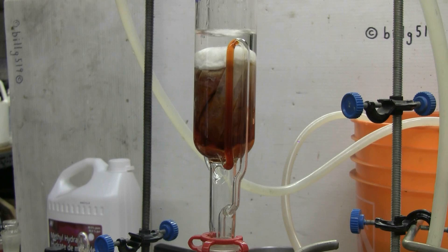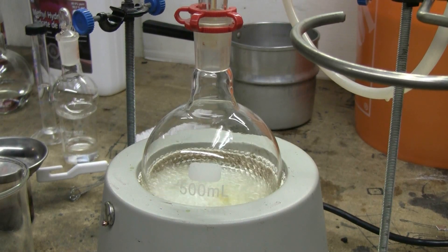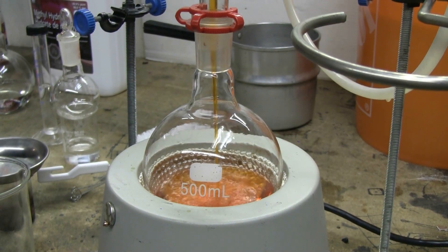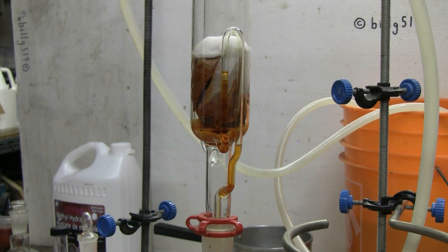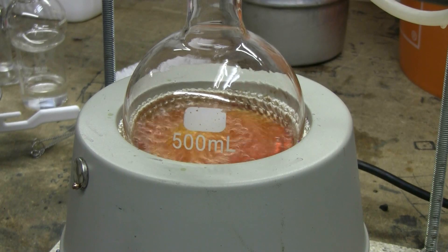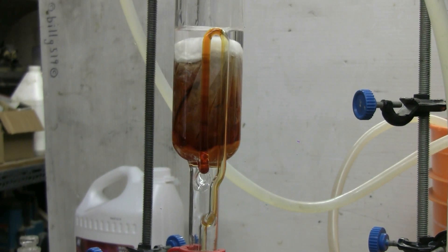A few minutes has gone by since I turned on the water flow to the condenser and the heating mantle. We can see the hot chili powder extract is orange and it's about to siphon. The ethanol is still clear but it's turning orange as the first few siphoning drips come down, and now the full drain of the first cycle. That first cycle brought a nice orange color down into the boiling flask.